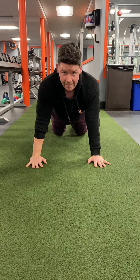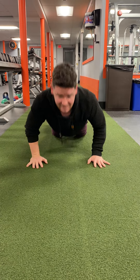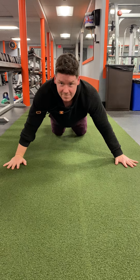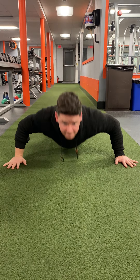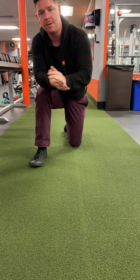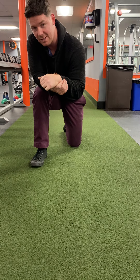And then repeat again. The idea is you're gonna want to do this until failure. You should probably get about three to five rounds in — three to five rounds out of all three of those positions, and then we're good to go.